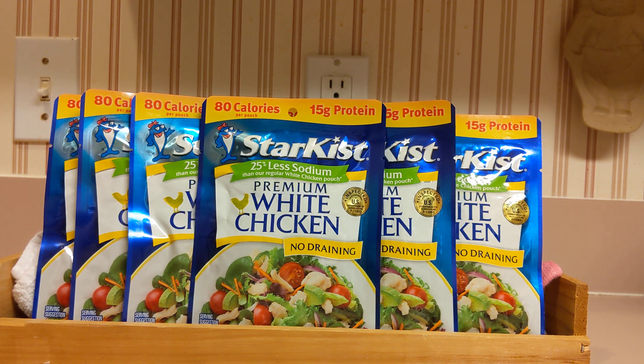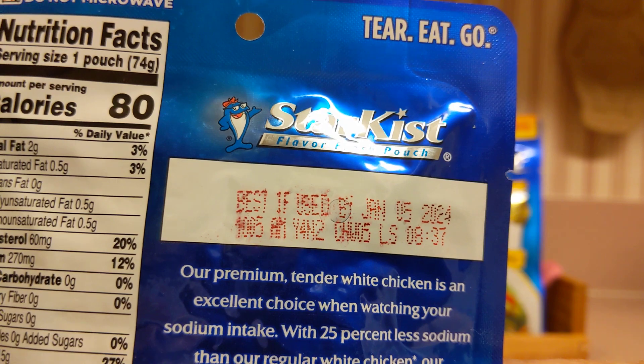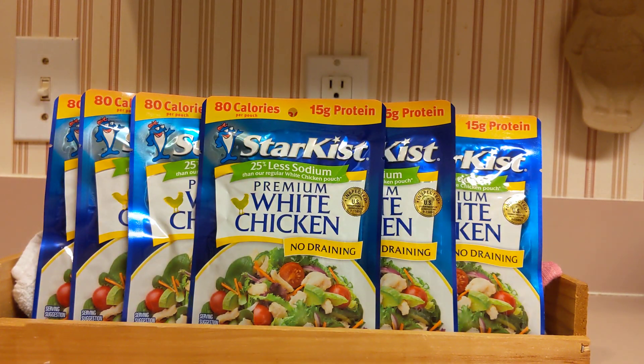I have a package right here, and the best buy date — if you can see that — is January 5th, 2024. So this has a long shelf life. I purchased these last year, so it's approximately two years. It's two years from today, so this can be on your shelf for a long time.